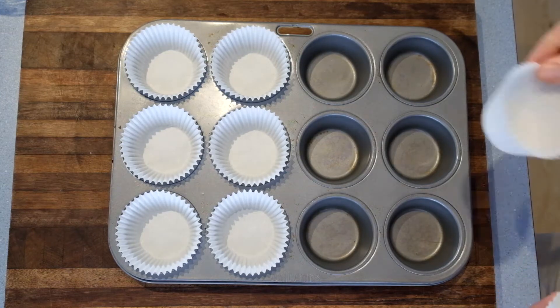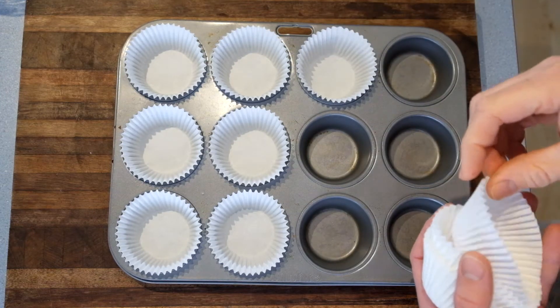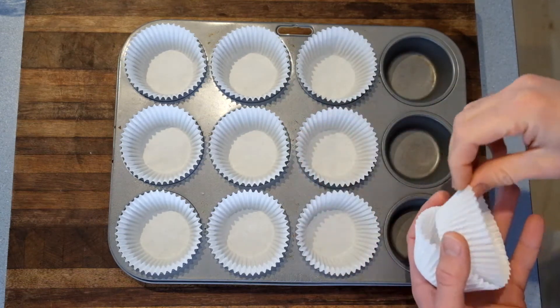Alright, the first step is to get your oven turned on, set it to 180 degrees and put your paper cases into your muffin tray.